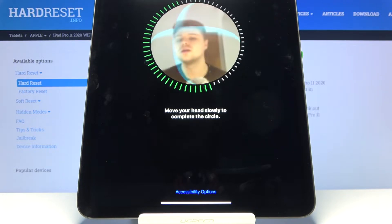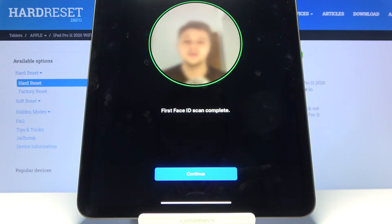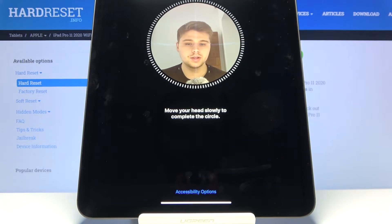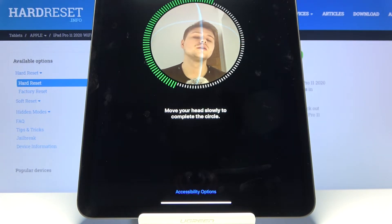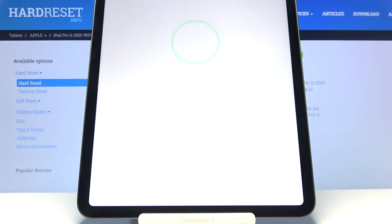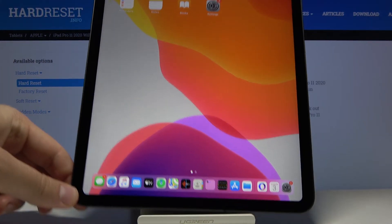Let's do it slowly. The first scan is complete, so now we have to move it slowly to complete the circle. And it's finished.